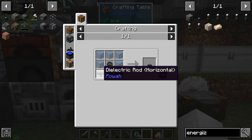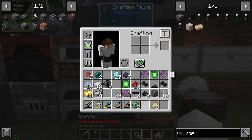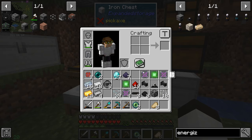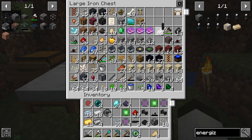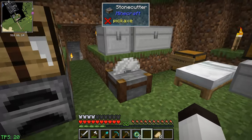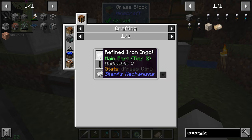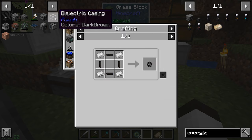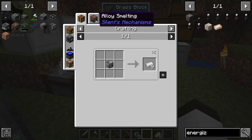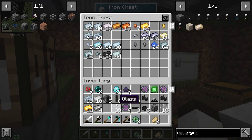We need one of these dielectric casings, some horizontal and vertical dielectric rods, and some glass. I don't see any dielectric casing — I think we used it making something else, so we may have to make that first. Making the dielectric casing takes refined iron — two and two and two — so let's get the refined iron first. It just takes iron and sand. We only have 18 iron on us, which is going to be tricky.